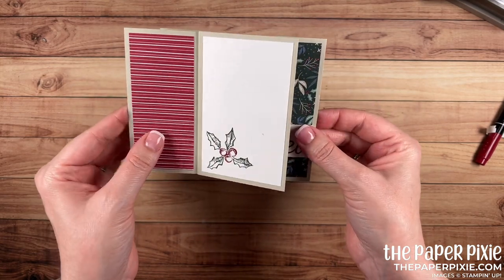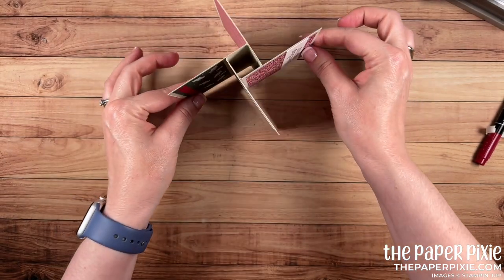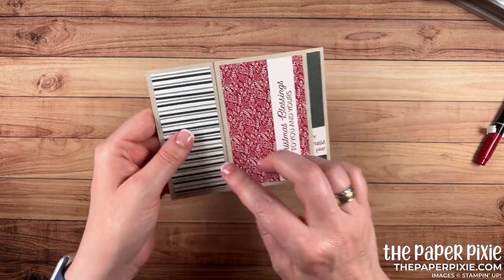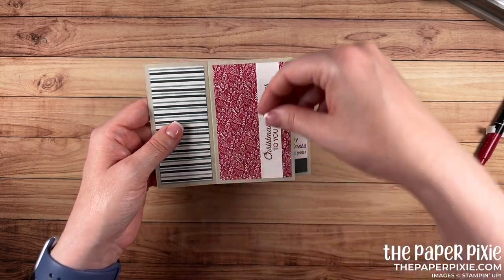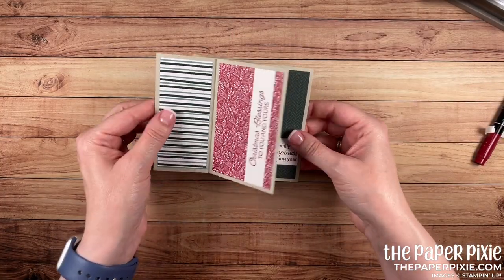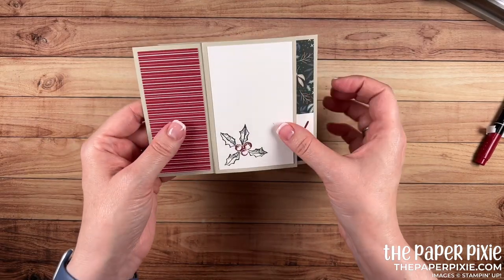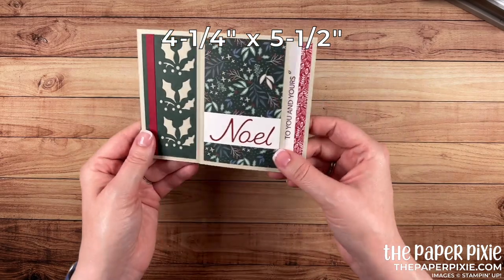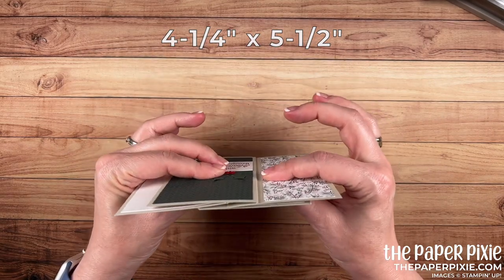What a fun and beautiful card for the recipient to display on their mantle for the holidays or at their desk. You can do a lot of fun things with this — you can add little diagonal panels of designer series paper to create a pocket for a gift card. Just so many fun things to do, and I love that this is 4¼ by 5½ so it can be sent in the mail in our medium envelopes.